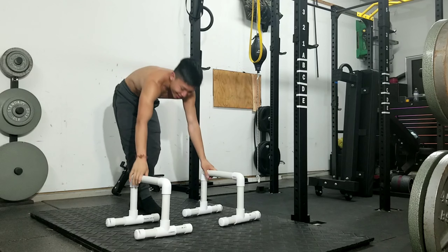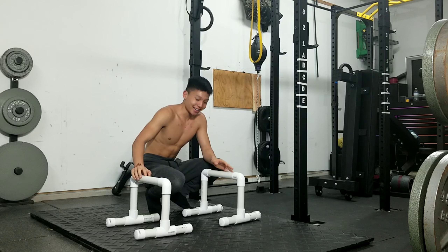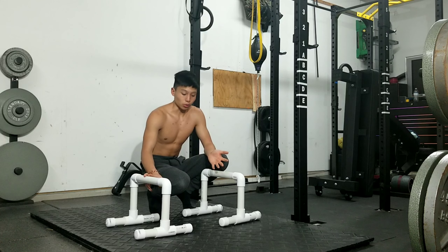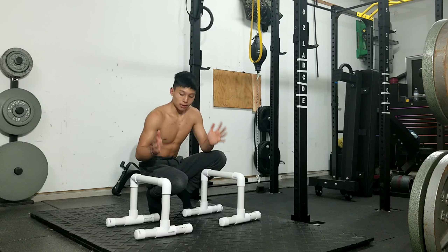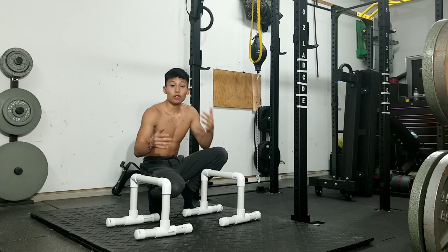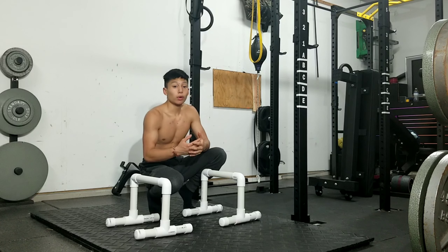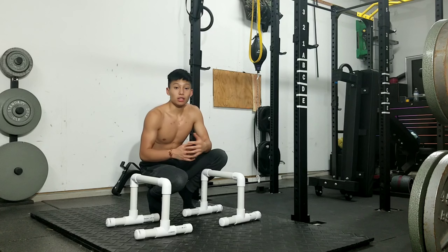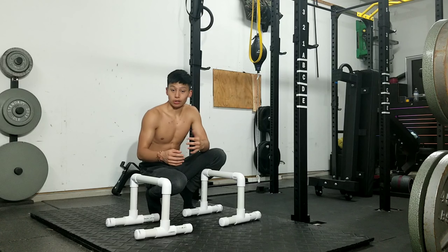Dang, that was super bad. I've got to start working on one-arm handstand hold more. If you guys are doing this and having trouble with a skill you've attempted a couple times but can't do yet, it's really great to test your limits so that you can go past those limits and train to hold that exercise or skill even longer.